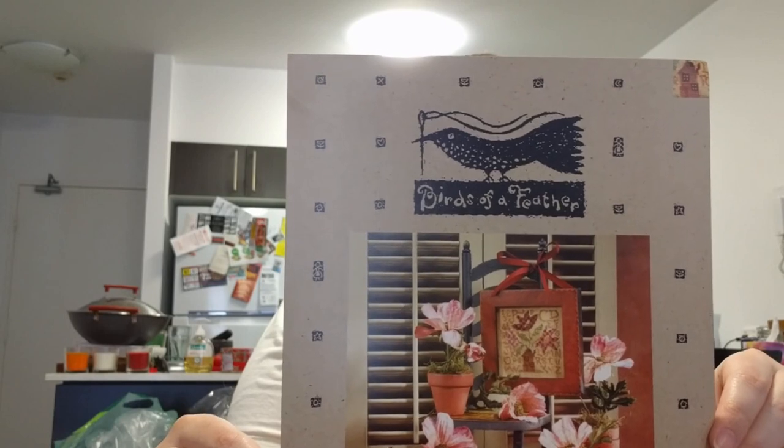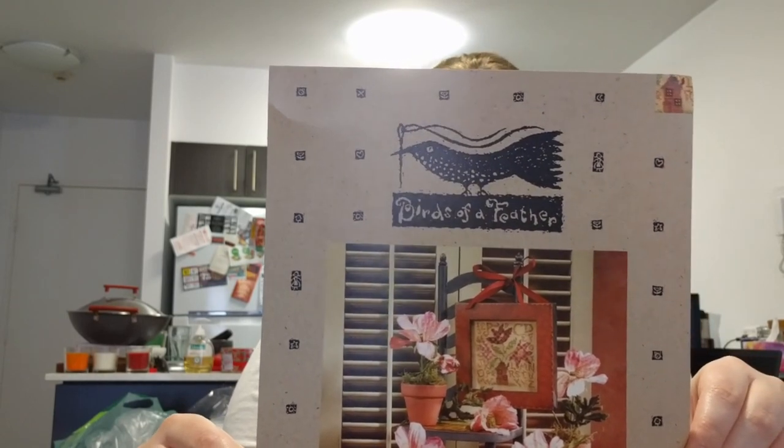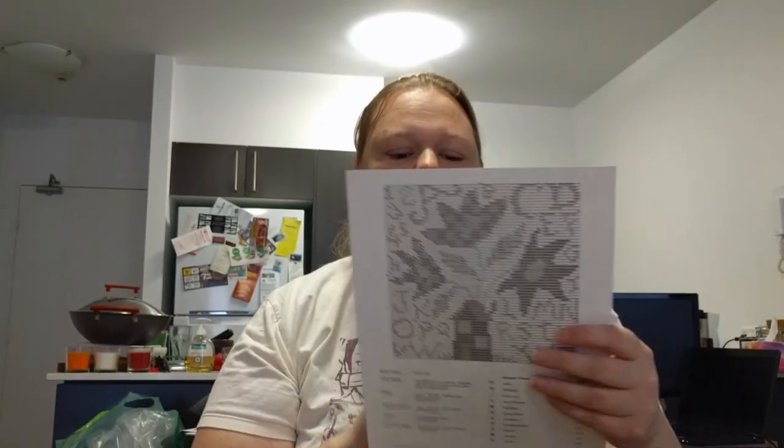This one has also been on my wish list for a while — it's Birds of a Feather, 'Bloom Where You Are Planted.' I really love the giant flowers in this one too. Maybe I have a thing for flowers as big as houses! It's cute — I know it's not everybody's taste but I think it's very sweet. They didn't have Sirin & Jade so I'm still waiting for that to arrive.